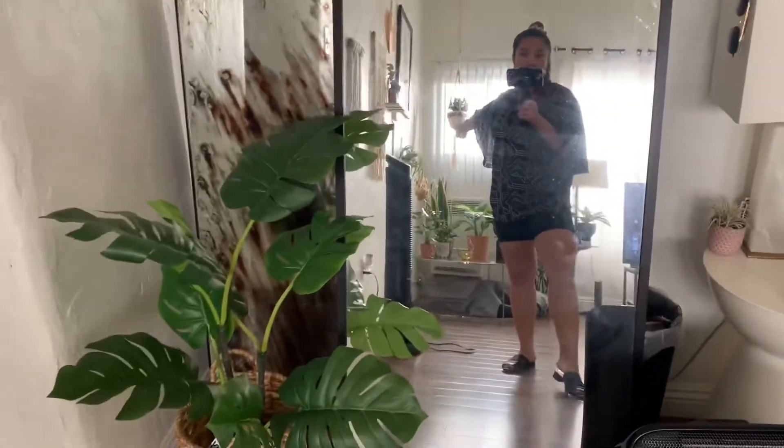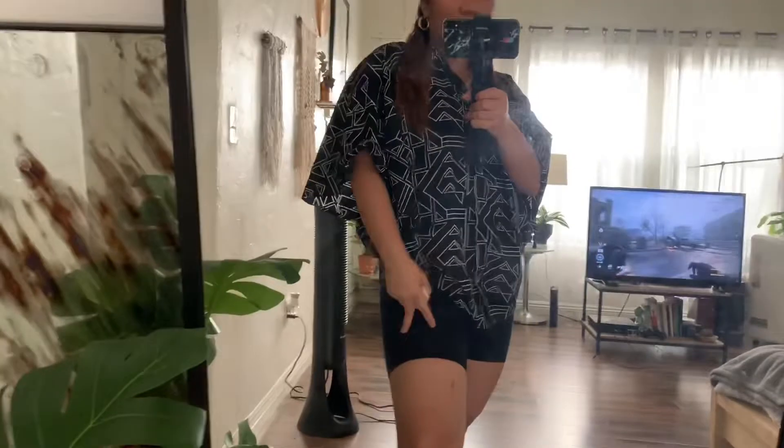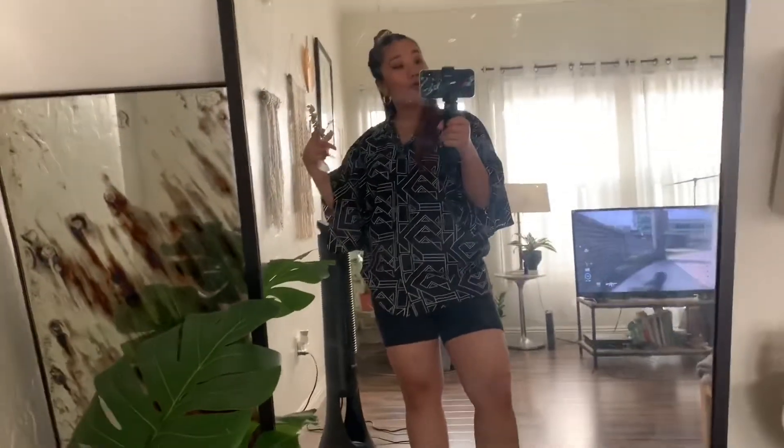I completely forgot but I'm gonna show you my outfit of the day — it's kind of chill. I'm wearing this scrunchie that I got from Urban Outfitters, a Ralph Lauren shirt that I got at TJ Maxx, some little short legging biker shorts, and some mules. It's a really chill at-home outfit.